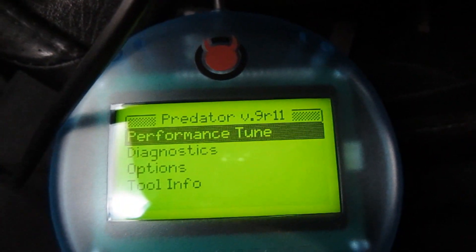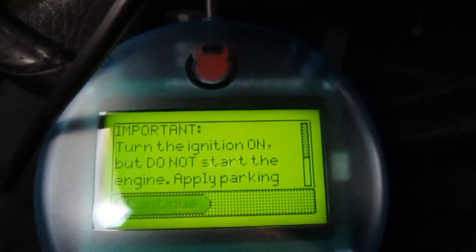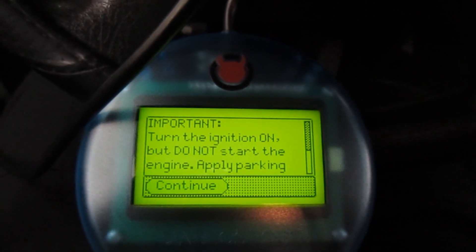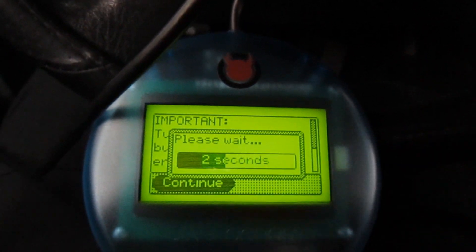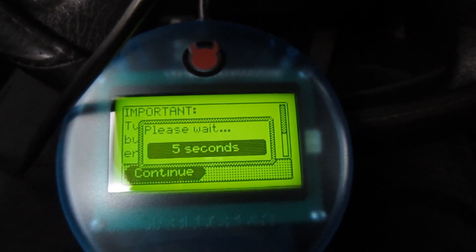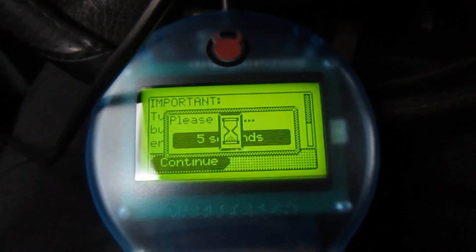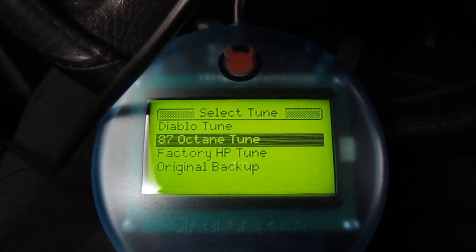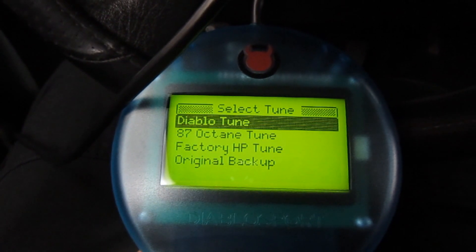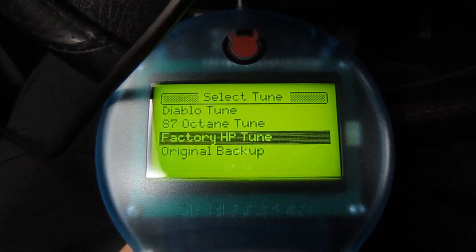So we'll go straight to the good stuff and go to our performance tune. It's asked me to turn the ignition but do not start the motor. So here we are now with the different tuning options we can install on the truck. There's a Diablo tune, there's the 87 octane tune, and we can put back in the factory tune in the vehicle.